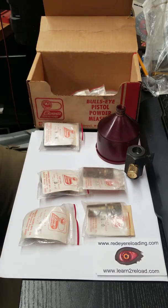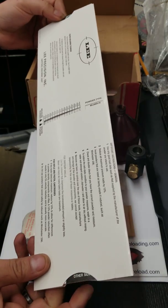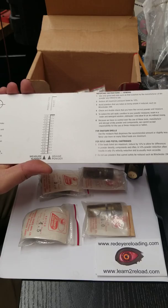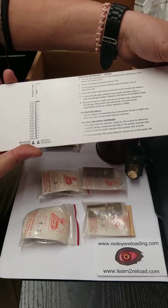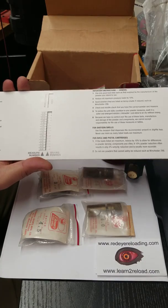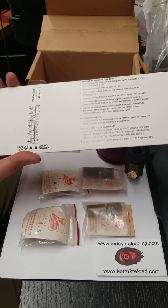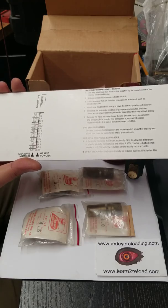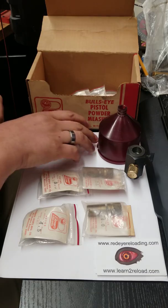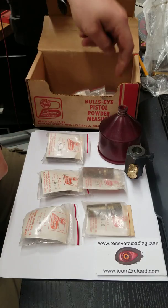What I did was, since they're in cc's, I took my trusty Lee Dipper card that allows you to choose different powders — a lot of you guys will be familiar with these, they're popular. I use this cc chart to get me an idea of where I was instead of just doing trial and error with various rotors. I can get an idea of which powder is which and it will get me in the ballpark. That's a good idea if you ever find one of these, and the same thing goes with the Little Dandy — there is data to help you.